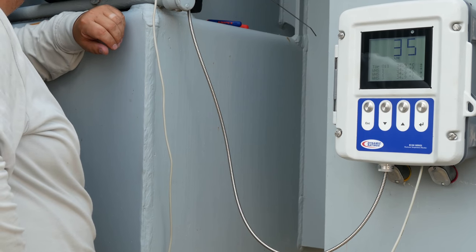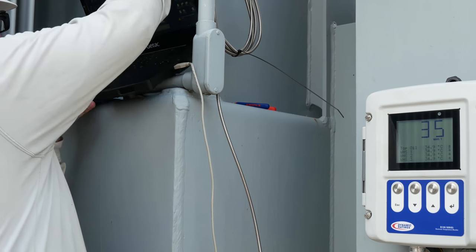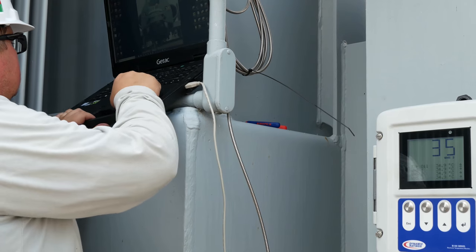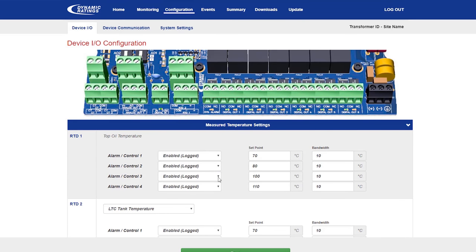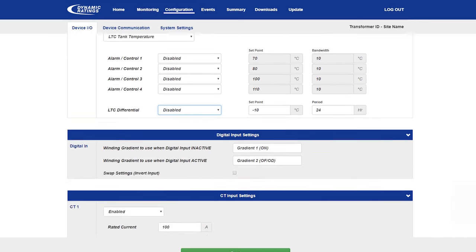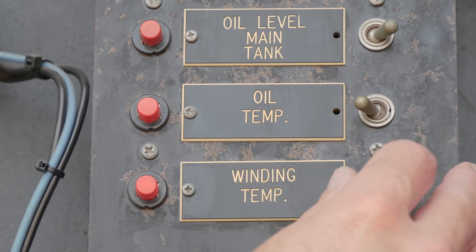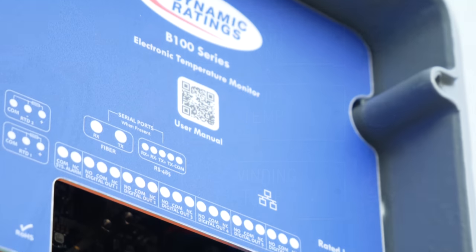Once your B100 is powered, connect the B100 to your laptop. For how to connect to a B100 please follow the link in the description box. Then go ahead and configure the B100. For information on how to program, follow the link in the description box. Once this is complete, test the alarms and fan control to make sure everything is working properly. Now you should have properly installed the B100.